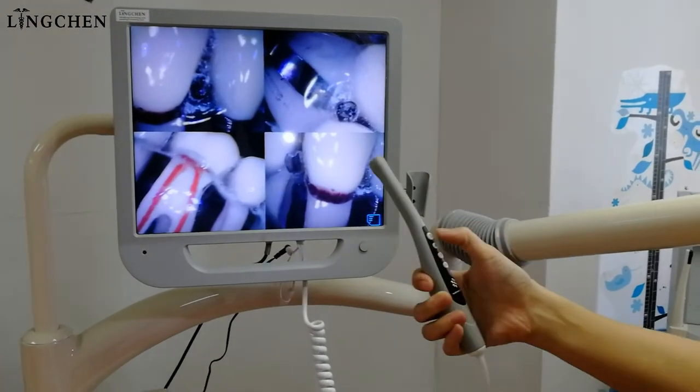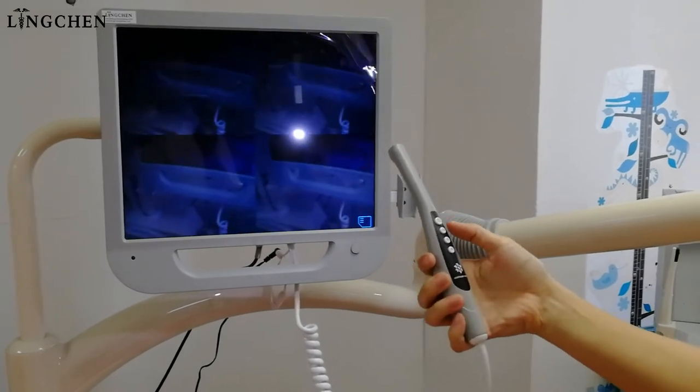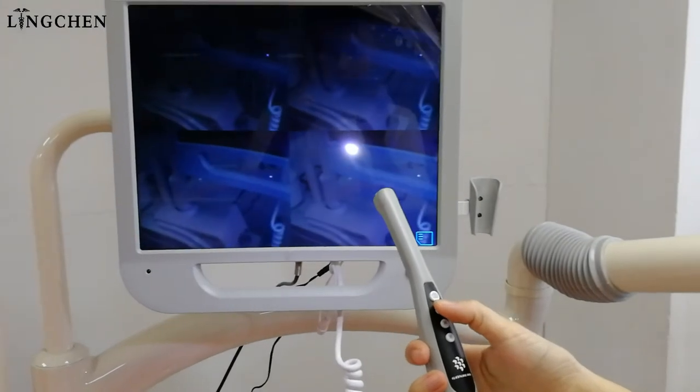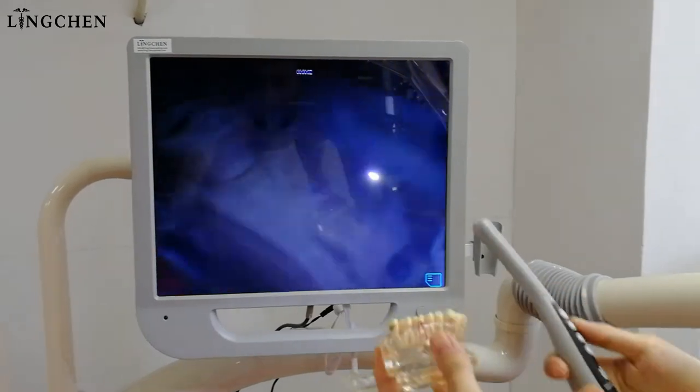Press and now we take the video — hit press the second button. Now we enter the video mode.